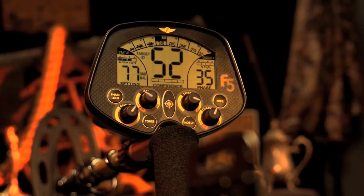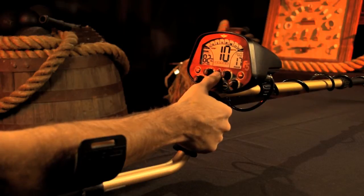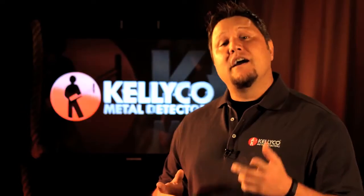For more information on the Fisher F5, click the link below. Thank you for watching the Kelly Co. product review series. And as always, happy hunting.